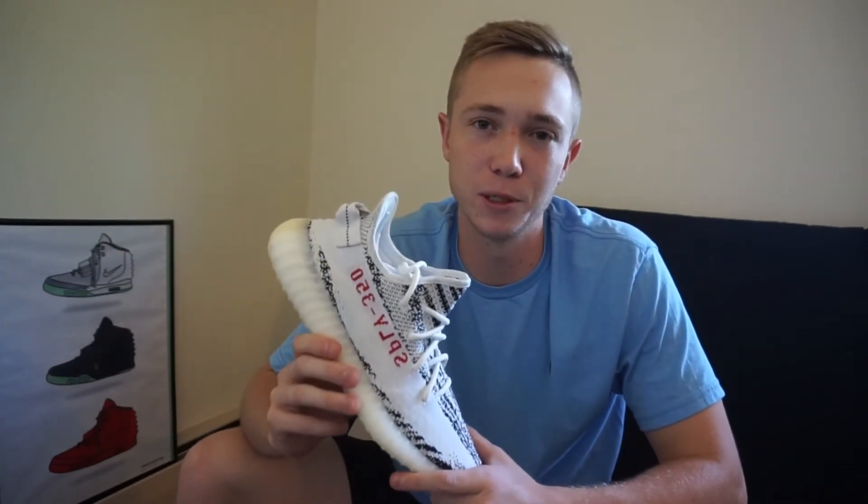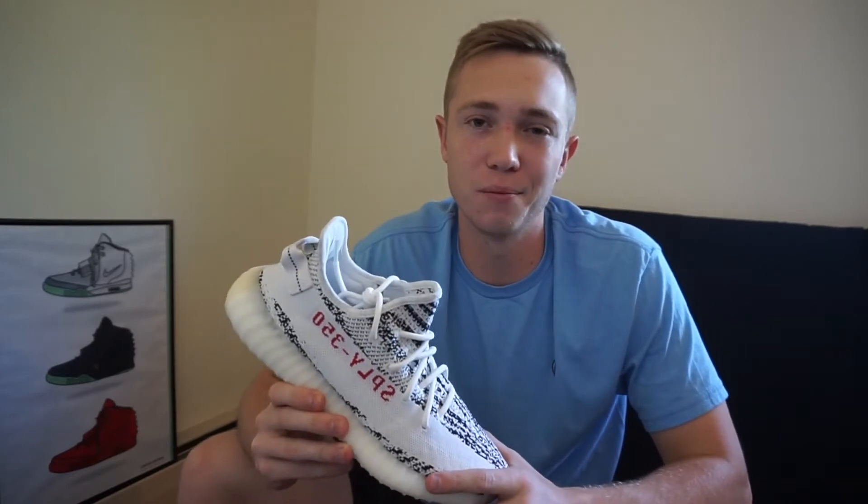That pretty much sums up the review. I know it's kind of short and sweet, but these are just really basic and I know everyone's seen these a thousand times since they released a long time ago. I thought I'd just throw up a quick review since I got them in. If there's anything you want to see from us or anything we can do differently, throw it in the comments and we'll try to get that done. Until next time, I'm out.